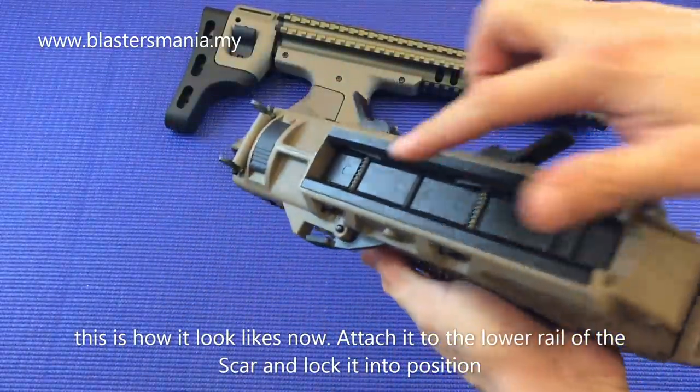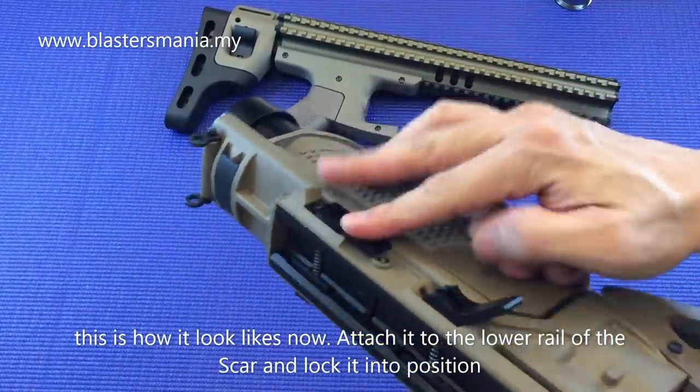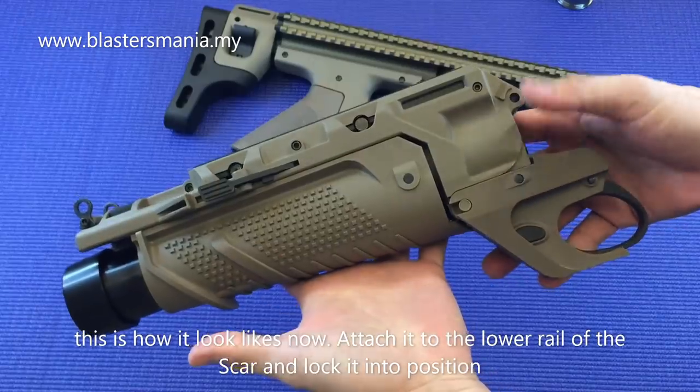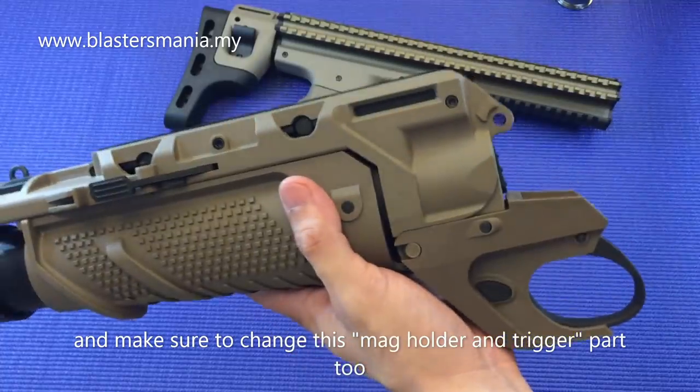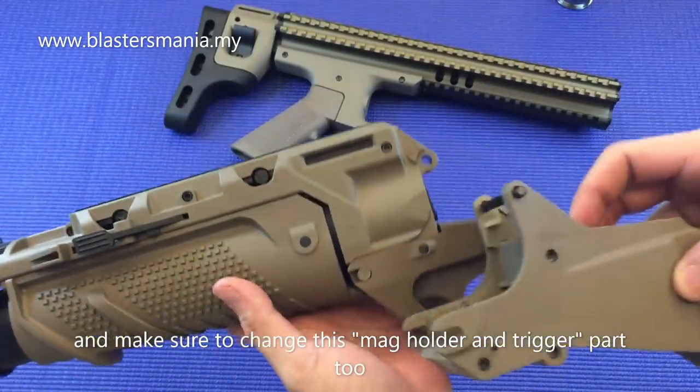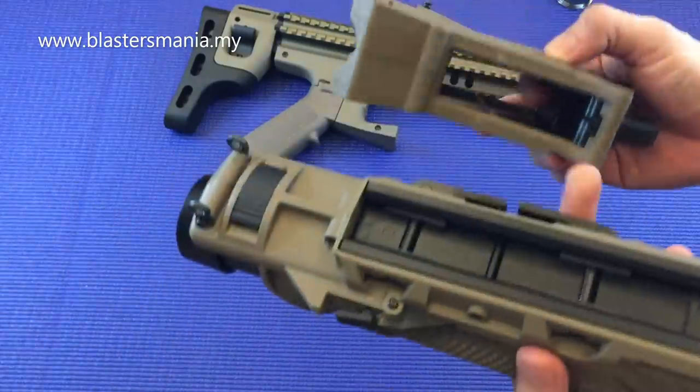Dan kalau dah dibuka, dia macam ni. Kalau anda pasangkan kat SCAR, masukkan kat bawah rail SCAR sahaja, dah masuk, tutup. Dan kalau nak pasang ke SCAR, memang anda kena keluarkan part ni. Terus tu ganti. So tempat ni untuk masukkan MAX CAR tu, dia lebih panjang kan?